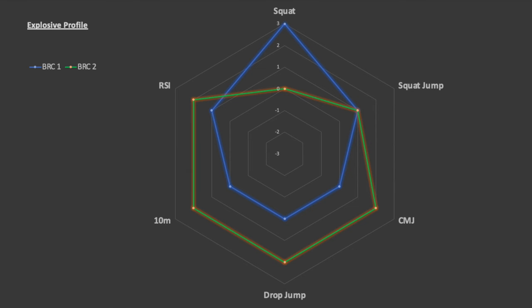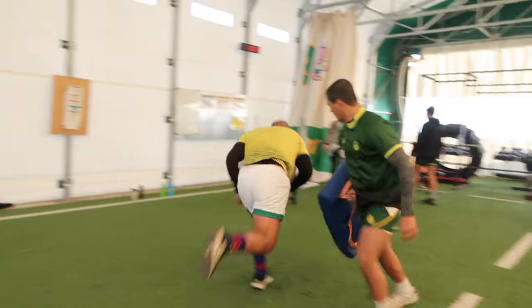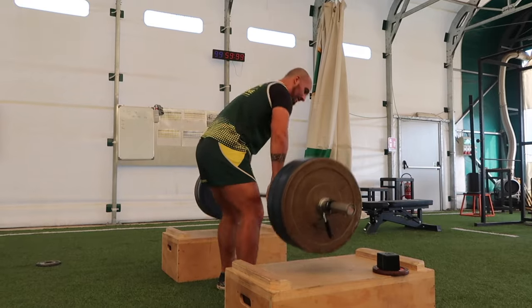Something I talk about a lot on this channel and at rugbystrengthandconditioning.com is a player's explosive profile. In my next video, we're going to take a deep dive into what that actually looks like, give you some real-world examples about how you can make changes to that, and how you'll see those changes on the rugby pitch. But today we're looking at an isolated session, so you get a really good understanding of why we're doing what we're doing.